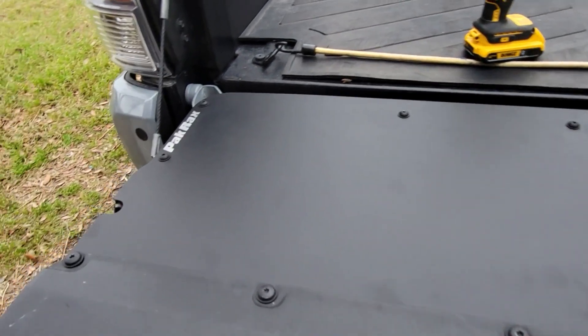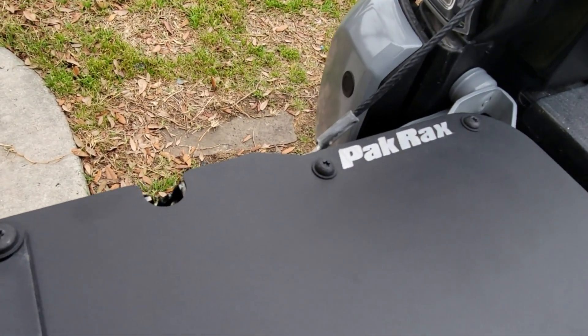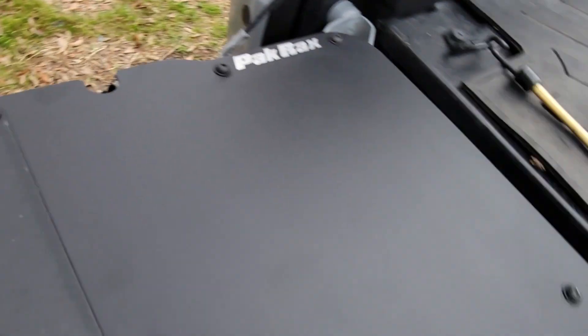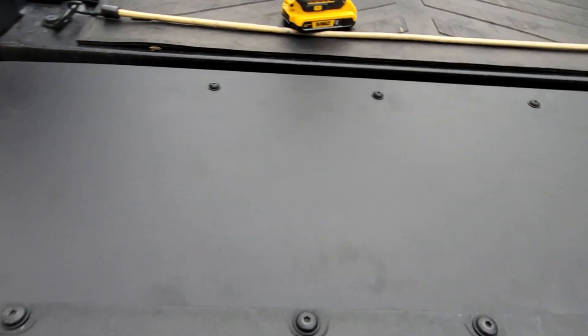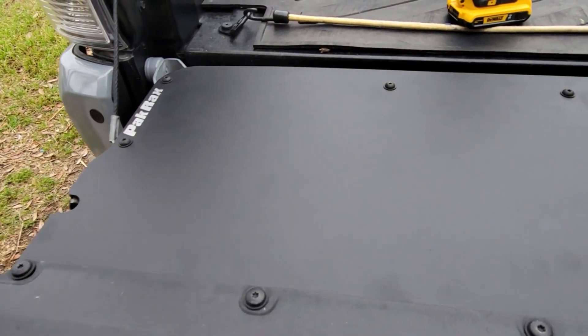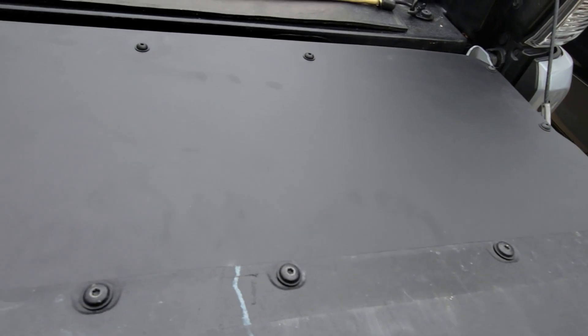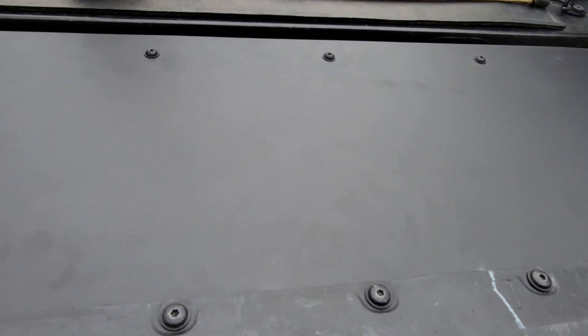Now I've added the tailgate plate to it, so it's looking sharp. It's made by a company by the name of Pack Racks, and I'll put the link up to their website so you guys can take a look at what they do. It got here in not even four days.